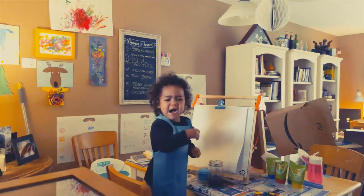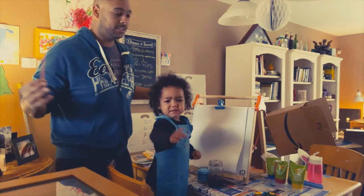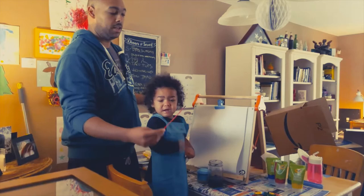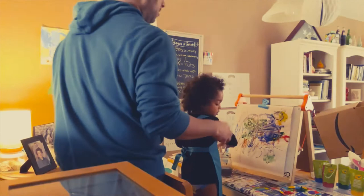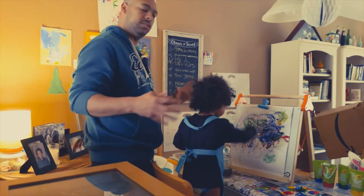All right, and now we present to you a master class in toddler art. So now that we have gotten our brush clean, we're going to switch to red. We're putting little birds into the painting.